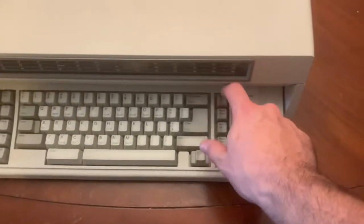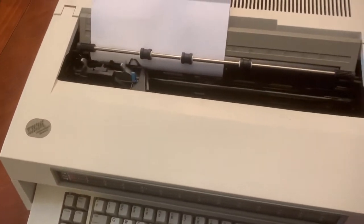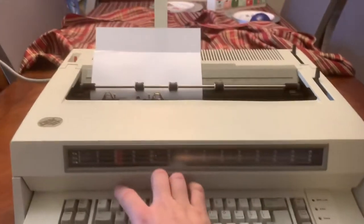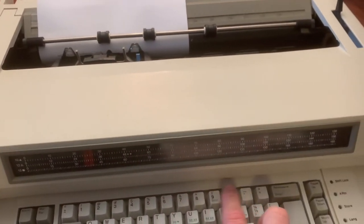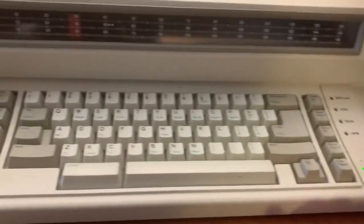One thing I've noticed: the paper up key does not work. All of these keys work, but the number keys don't. A few of the top row keys and the paper up key don't work, so it could be an issue with the keyboard membrane or something else.